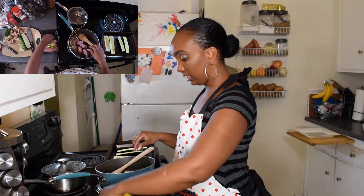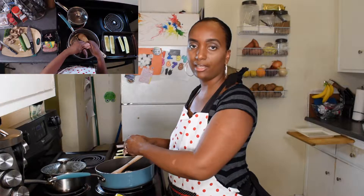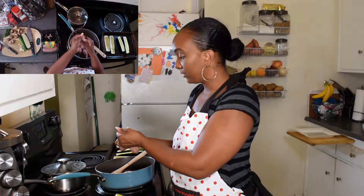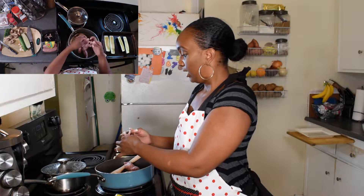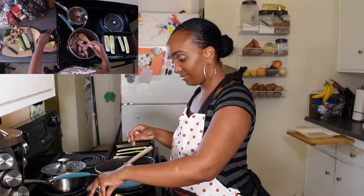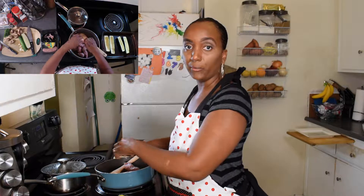Normally my daughter does this. She gets a kick out of this. She says it reminds her of slime, which kind of makes my blood boil these days because it gets everywhere. So I'm like, oh, if you want to play around with something, come do this. And it kind of satisfied her need to play around with something ooey and gooey.